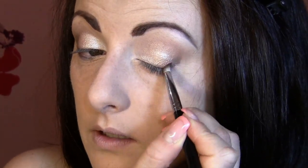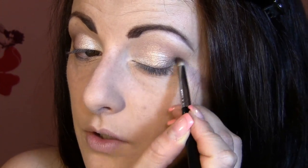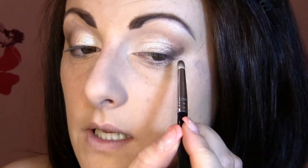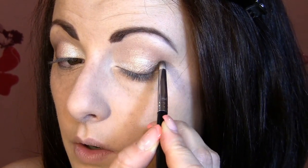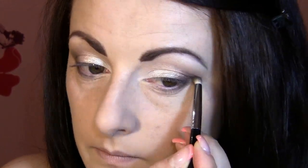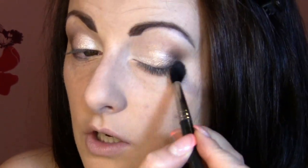Next you need a deep brown matte eyeshadow. With a pencil brush, apply it just into your corner — do not apply it all over your crease, just concentrate in the corner. Then take your blending brush and gently blend.